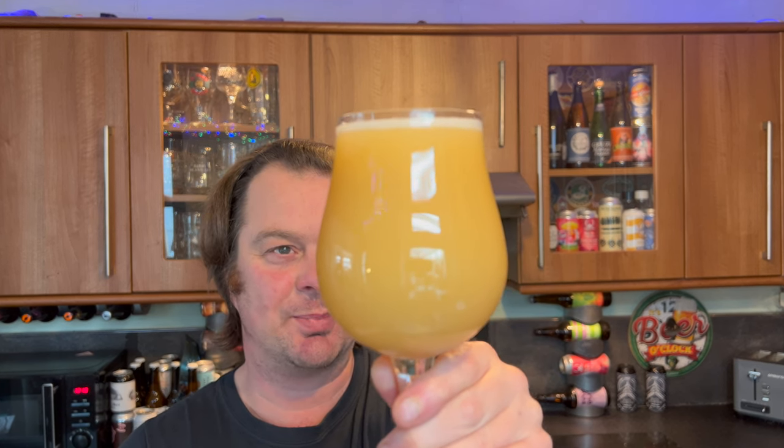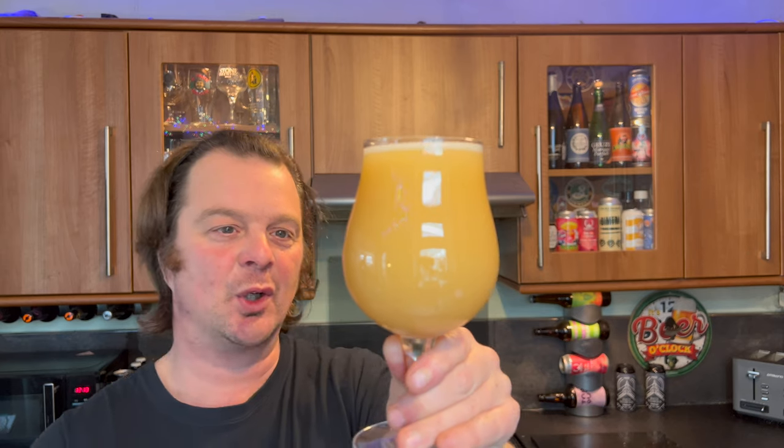Look at this beer. We've got a one-finger white head — very small. Slow-moving carbonation. Looks like soup, doesn't it? Gloop. Hop gloop. The colour is hazy, straw-coloured.